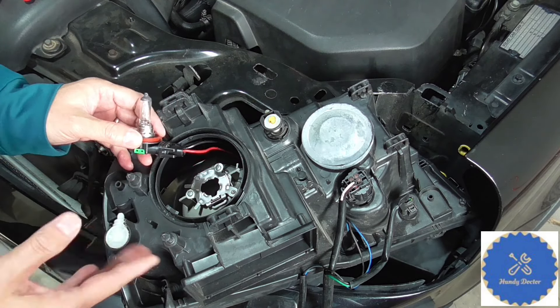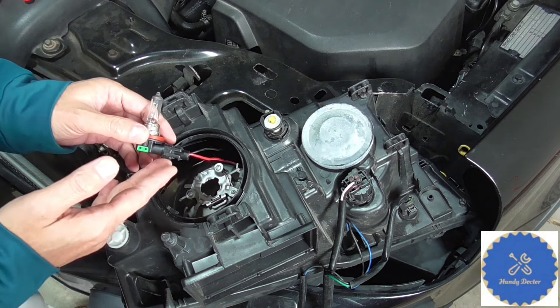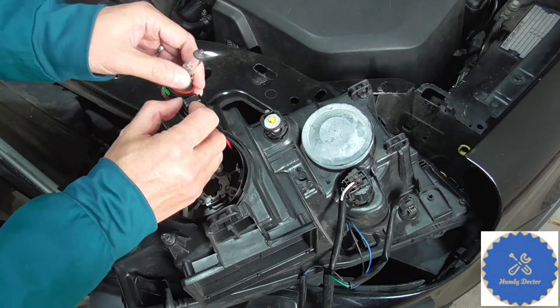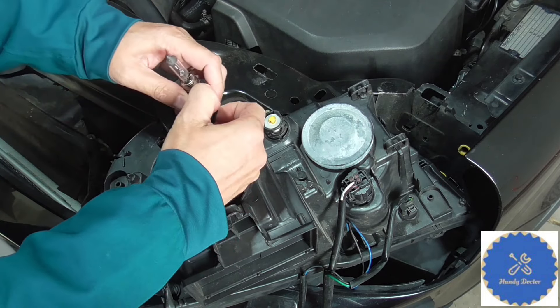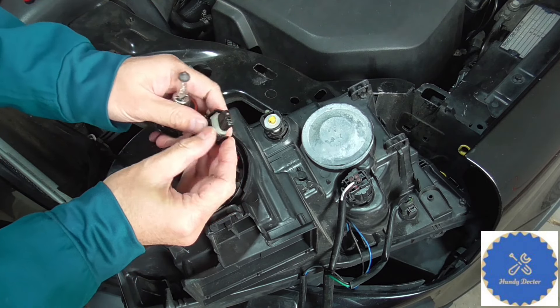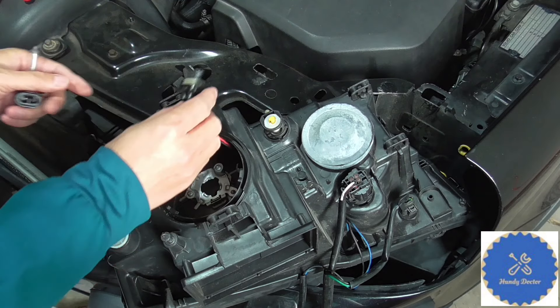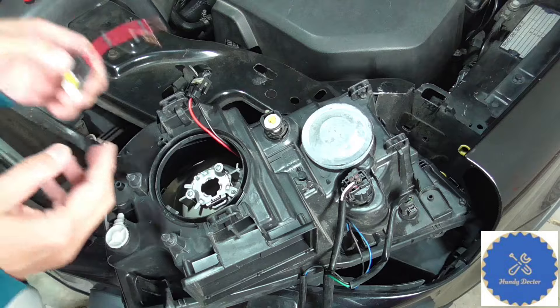In other words, even though you may have a different car, fixing this one may be quite similar. So let's separate this one out and have a look at the connector. It's too tight — you need to kind of separate it. Oh yes, you see that — it burnt out. I do have a replacement connector for it.